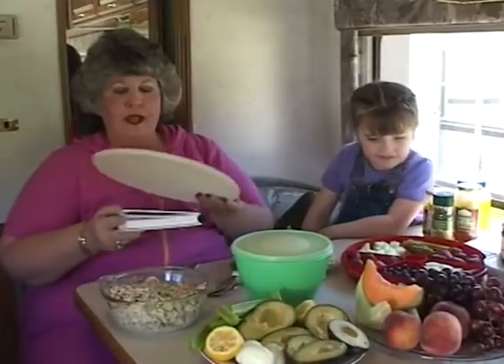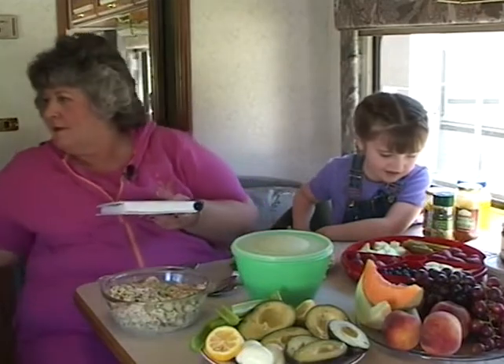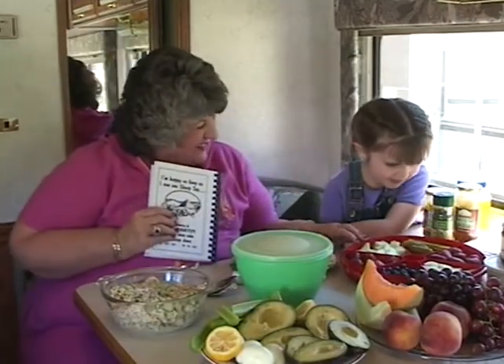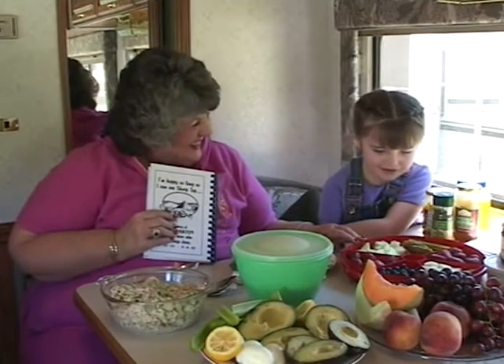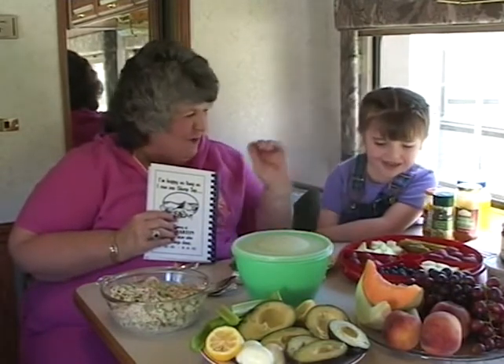We also prepared a plate of fruit. Tell me the fruits we have. Apple, pickle, strawberry, blueberry, and strawberries again.